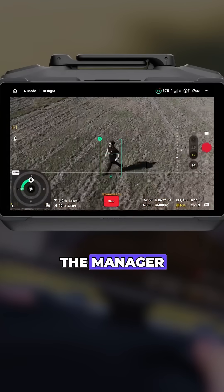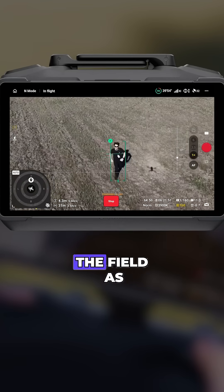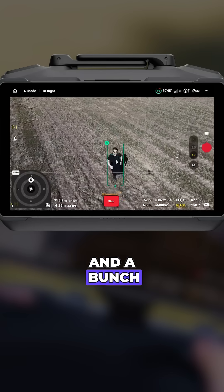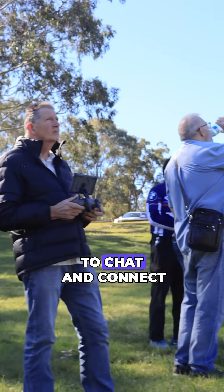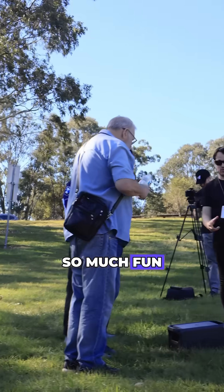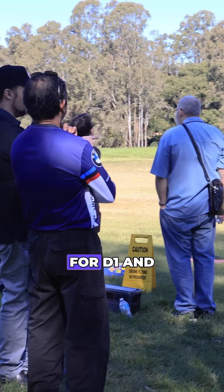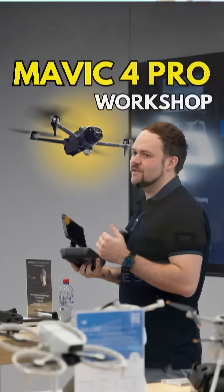You'll get to see me track the manager — he did a great job of running around the field — as I was tracking him to show everyone how Active Track worked, along with a bunch of other really cool stuff. Everyone got a chance to fly and we got a chance to chat and connect. It was just so much fun, so enjoy the video. Thank you to everyone who attended and to D1 and the DJI Carindale store for supporting this.